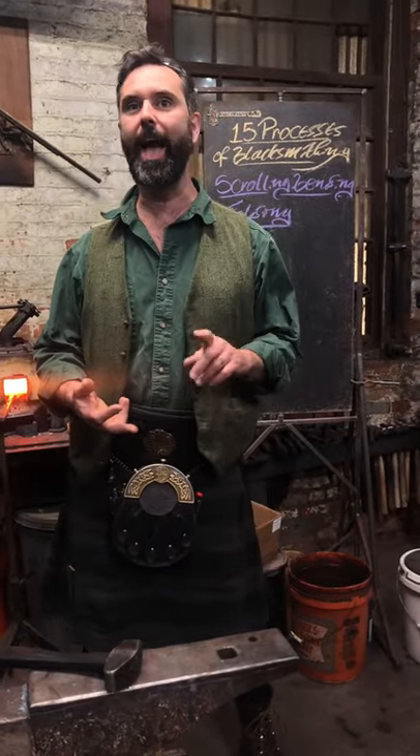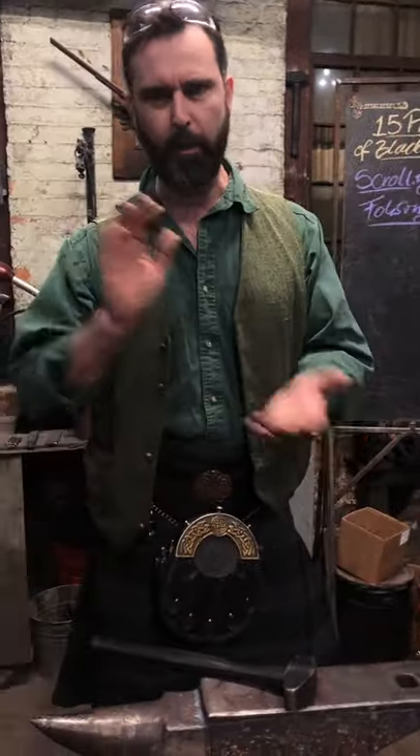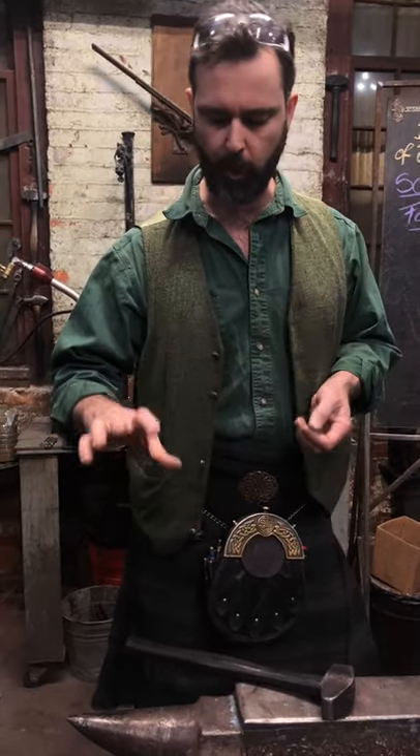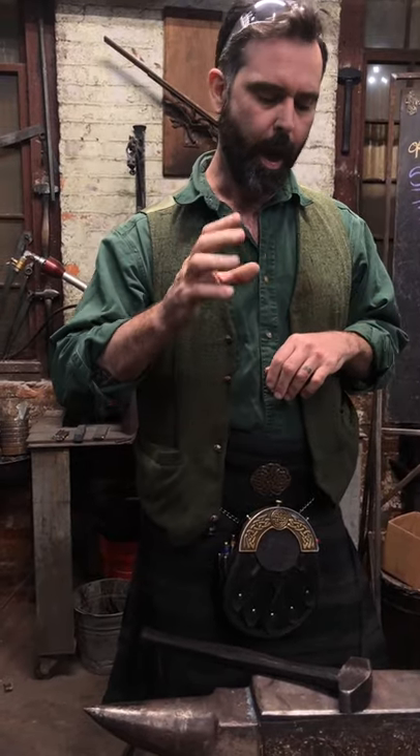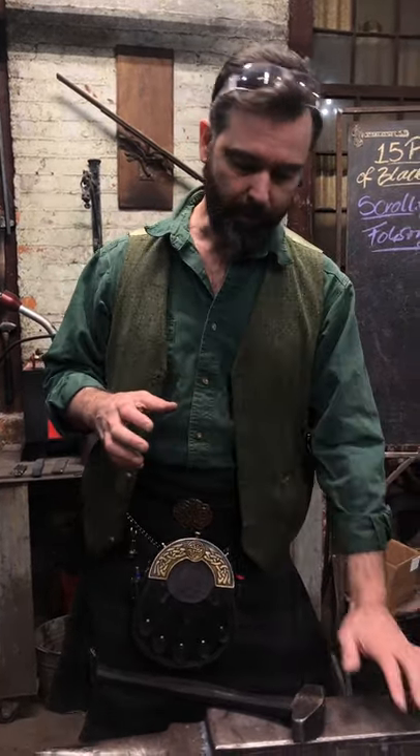Today on GoToHammer's 15 Processes of Blacksmithing we are doing scrolling, bending and folding. This is all about rotary motion. If you think about your anvil, predominantly in the forging zone we've been talking about using the anvil as the underside of compression and the hammer as the top side. What we're going to consider the anvil as for this series is a fulcrum — how to use the different parts and shape of the anvil to act as a fulcrum to create bends, folds, or turning motions.